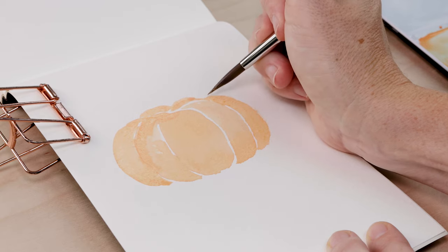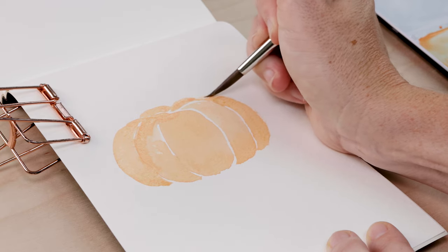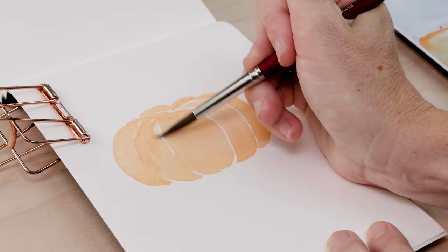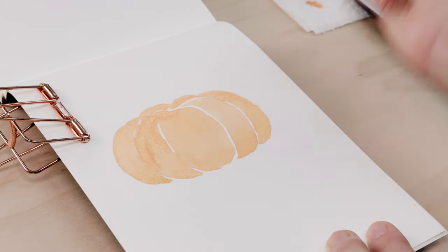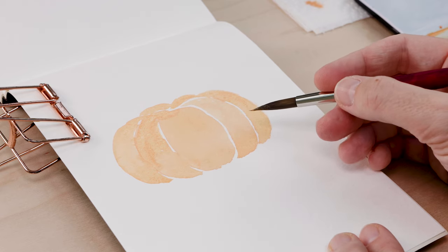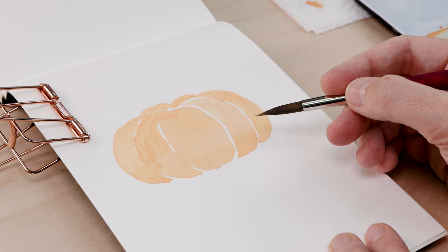You can finish off the back of the pumpkin with these little humps or bumps in behind. That should be nice and wet because you had lots of paint in your round brush, so you can move the paint around a bit, get the shape right, and that is step one complete.